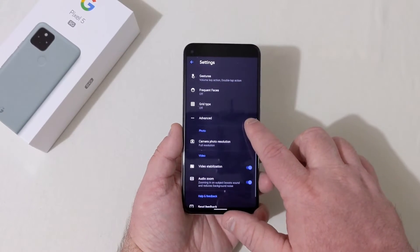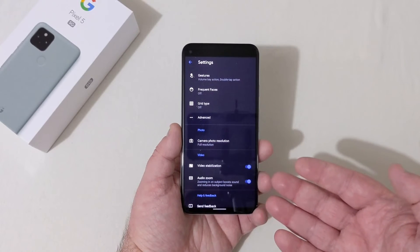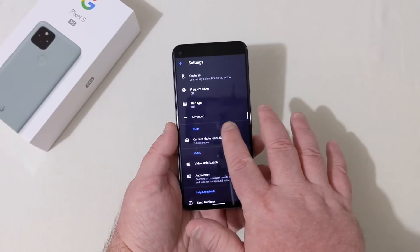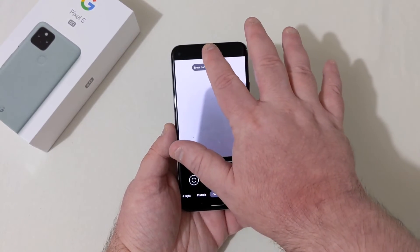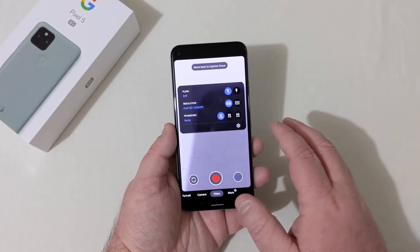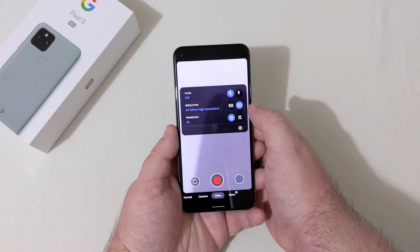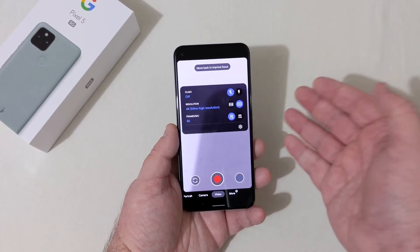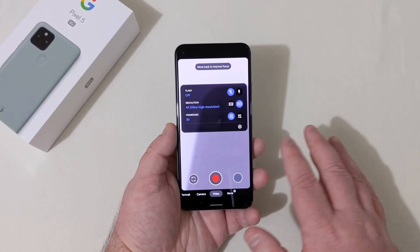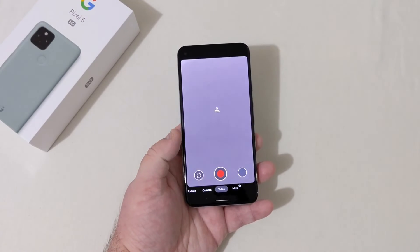Social media depth features, photo resolution, video stabilization, and audio zoom — zooming in on an object boosts sound and reduces background noise — a really nice feature. Really excited to try this phone out. Looking at video modes, you've got Full HD at 30 and 60 frames, and 4K at 30 and 60 frames. So for those that wanted 4K 60, here you go. 128 gigabytes of storage, and with no SD card slot, that kind of storage means you really don't need it.